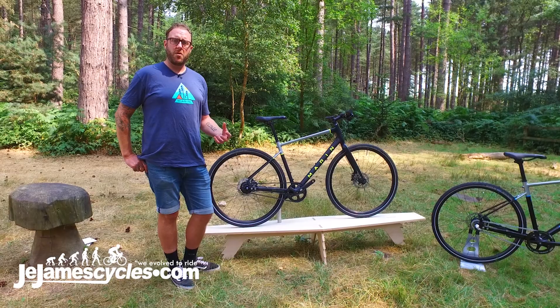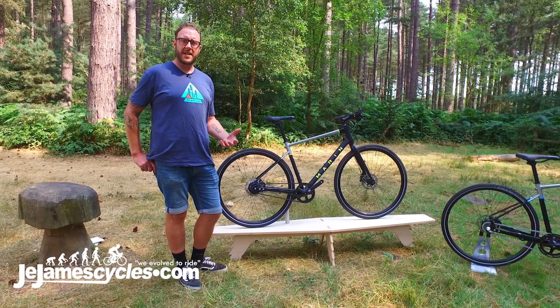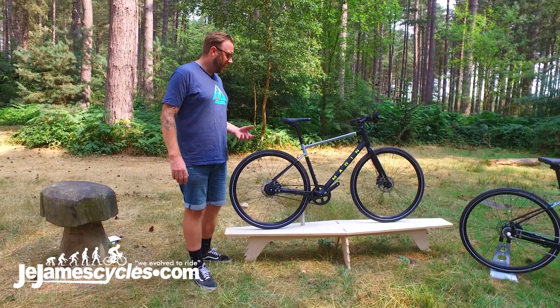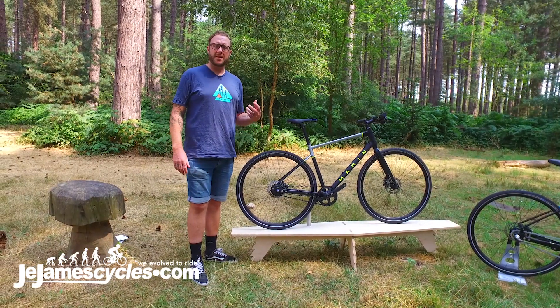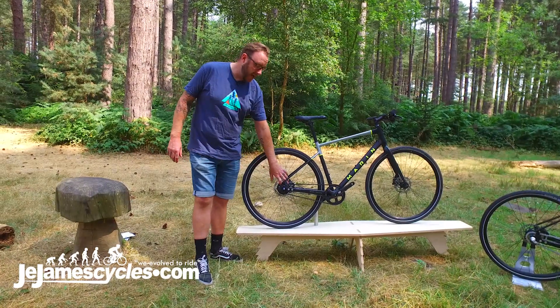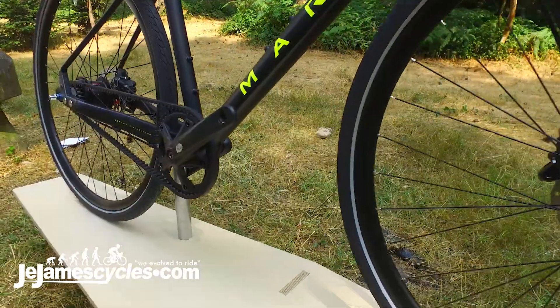Hi, John from Marin here, going to talk you through our brand new 2019 Presidio. So this is a new model to us. The idea behind this is it's really a nice robust everyday commuter bike. So four different models, all of them featuring hub gear for reliability.